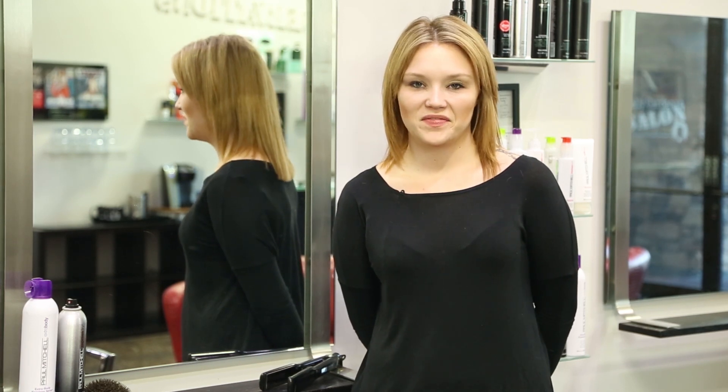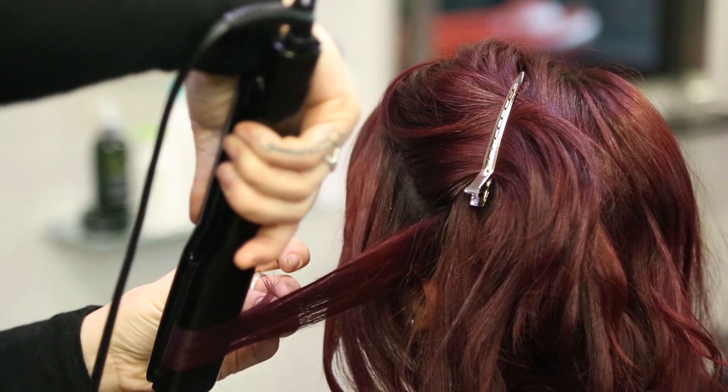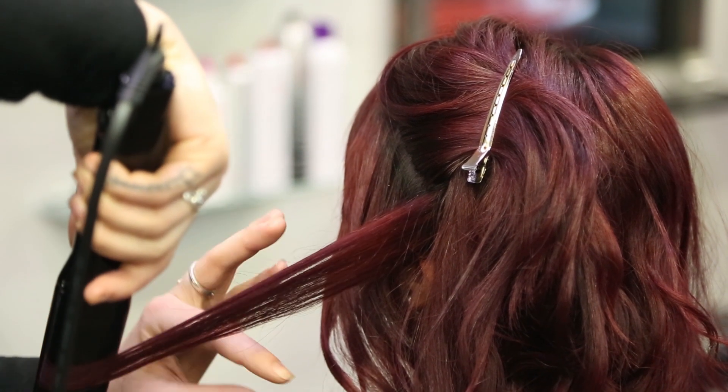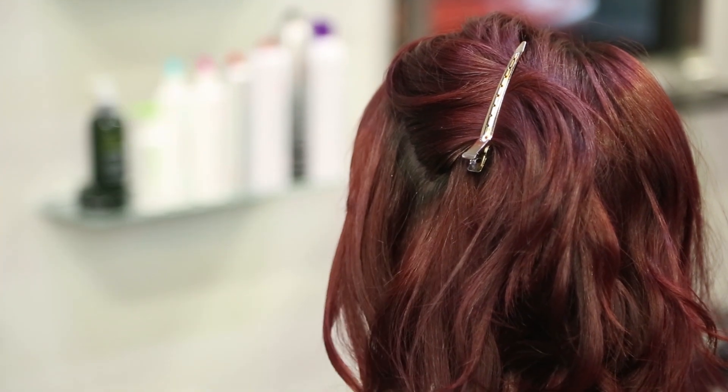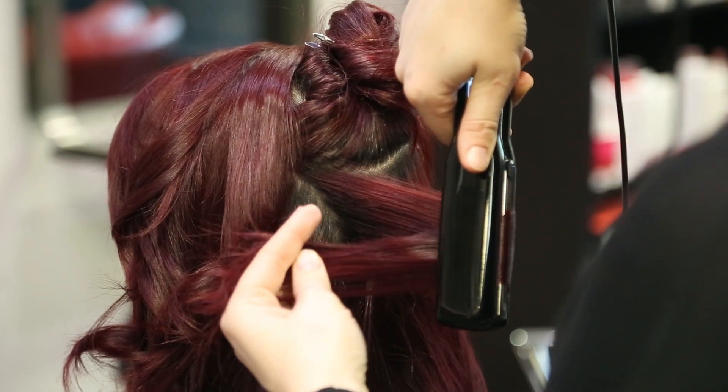You can turn any type of curl into a grunge hairstyle. With any type of smoothing iron curl, you always want to work with your iron facing down to the ground. Work with gravity, not against it. Point your iron to the ground and create diagonal sections throughout your hair.